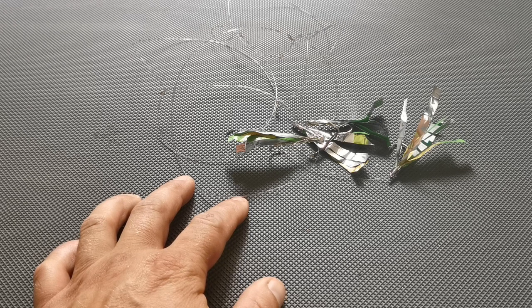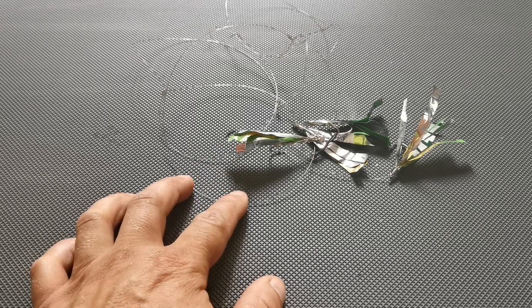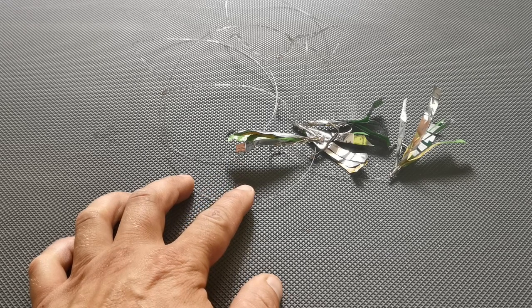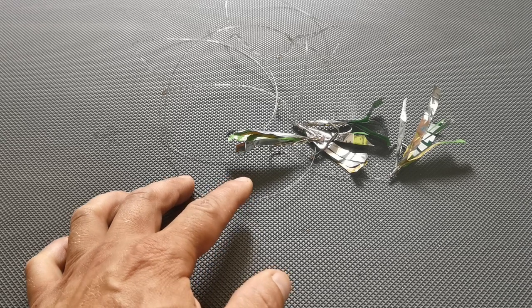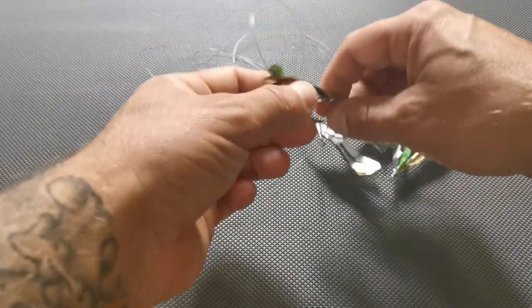Hello and welcome to GSP Seafishing. In this video I'm going to show you a quick and easy way to make some emergency mackerel feathers - mackerel lures - out of an item that you can find laying around on the beach. So if you haven't got any mackerel feathers in your tackle box and the mackerel start showing up, you can spend 10 minutes, quickly make some feathers, and get catching them.